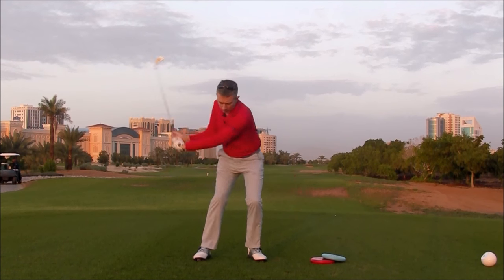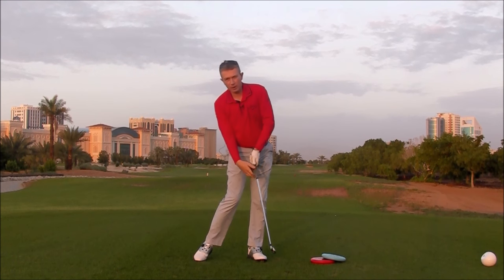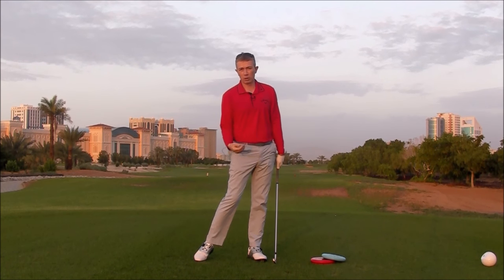The left side gets blocked, causes the shoulders to stop moving, the club releases early — causing that early release, scooping — again, poor contact, high weak ball flights, and loss of distance.